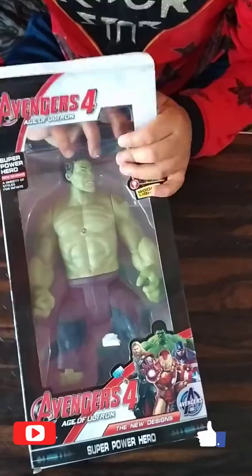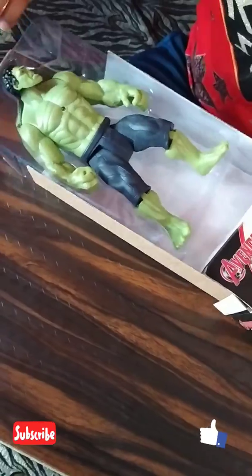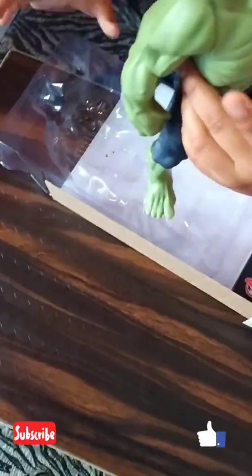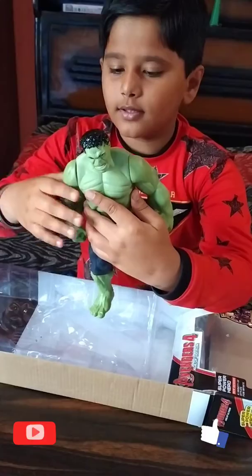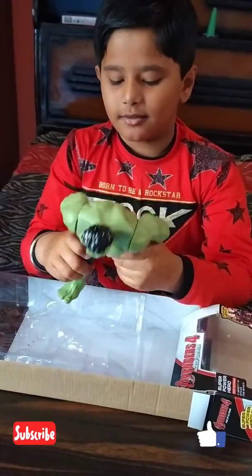Look at this. I am going to push the box. It can also move the arm and hand, and it can also move the neck.